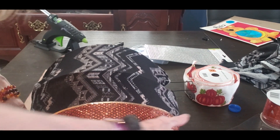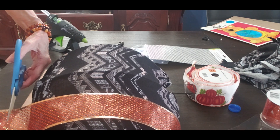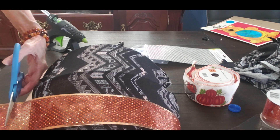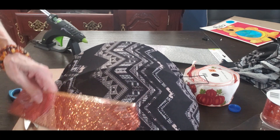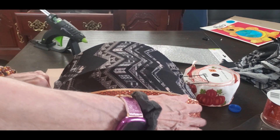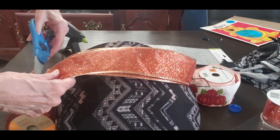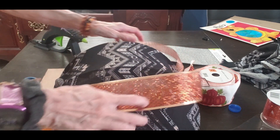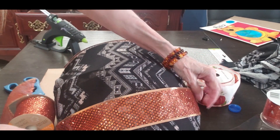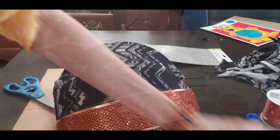I'm going to cut the ribbon for the length of the pumpkin. Then I'll go ahead and cut the second piece as well, because you're going to need four pieces total — two of the same. So I just measured the second one against the first and cut another one.